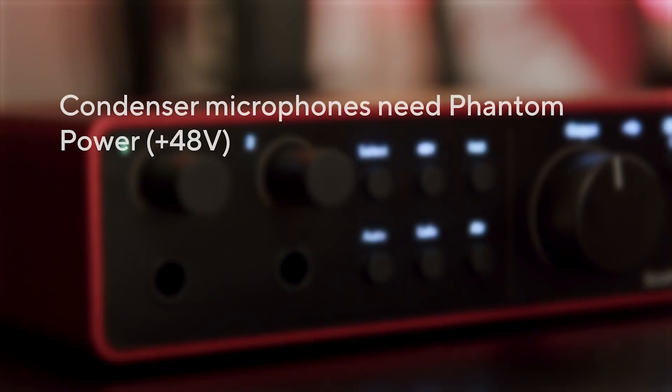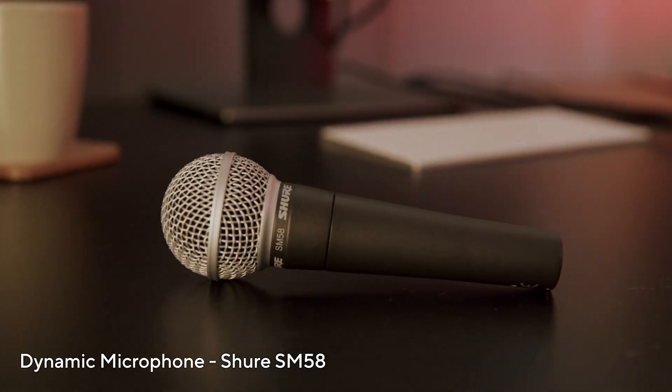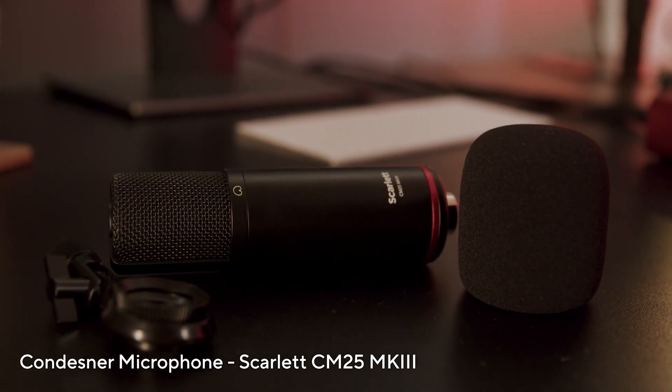Condenser microphones require phantom power to operate, while dynamic microphones don't need phantom power. You can usually tell the difference by looking at them. Dynamic microphones tend to look like this, whilst condenser microphones tend to look a bit more like this.